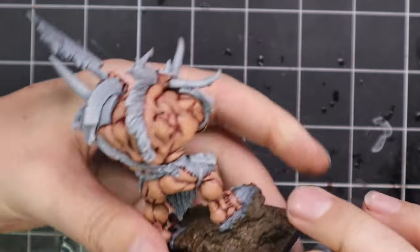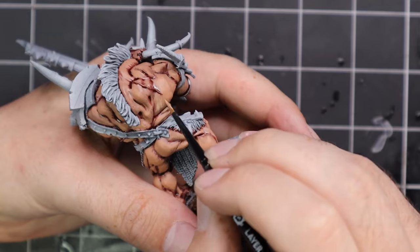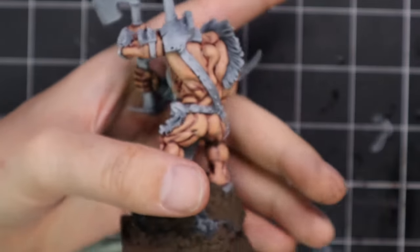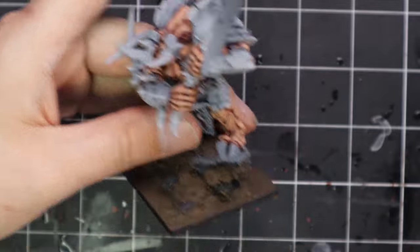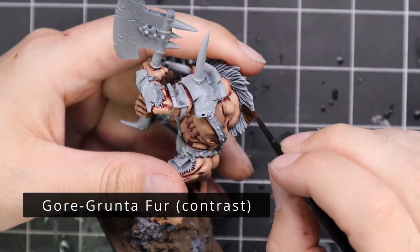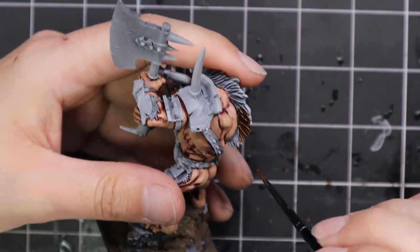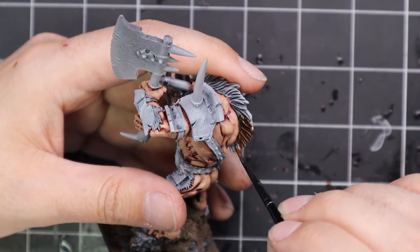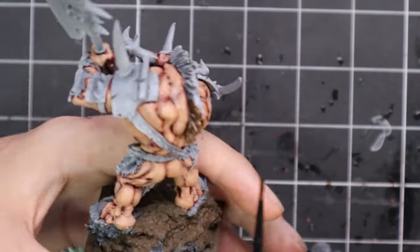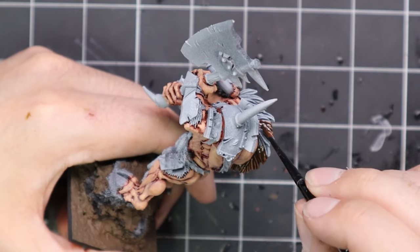After the skin was layered up — obviously it is an old miniature, an old design, not as perfectly sculpted as some of the newer designs — it has its own charm, so some of the shapes are a little bit odd and you just got to roll with the punches and make it work. From here we're going to move over to Gorgrunta Fur and apply this to all the fur on the miniature. He has a big mohawk of fur going down the middle of his back and then protruding through most of his armor panels — on his chest, his greaves, his thigh armor — there's obviously some fur poking out that you're going to get in with that Gorgrunta Fur as well.